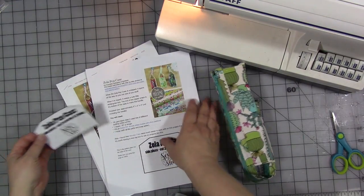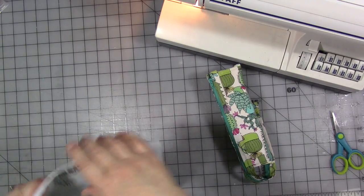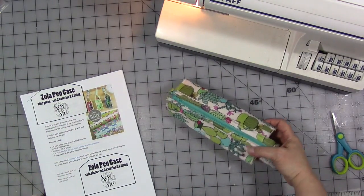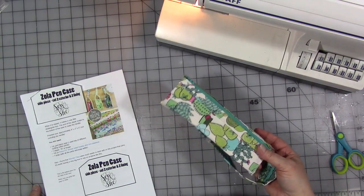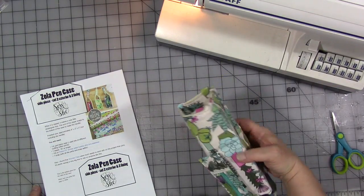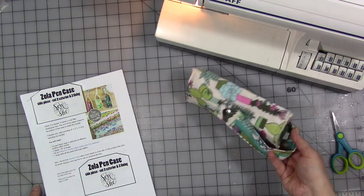I probably won't make a lot of them — I thought it was a little bit fiddly, but I did find it a challenging pattern. I think it's fiddly because this is the first one I made. As you make them and get used to the pattern, it'll probably be easier. It doesn't take a lot of time — it took me about an hour.